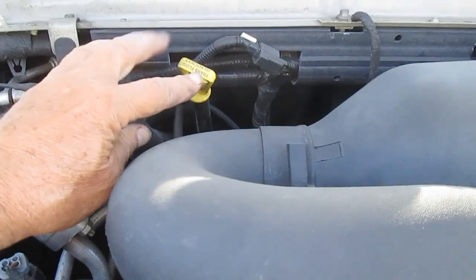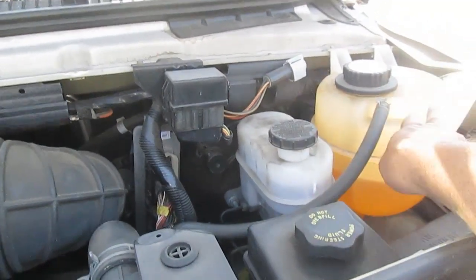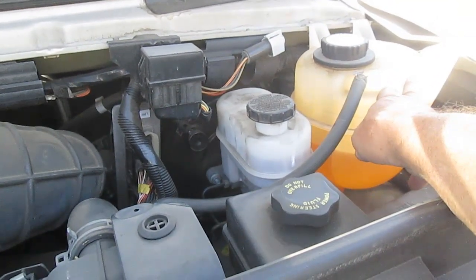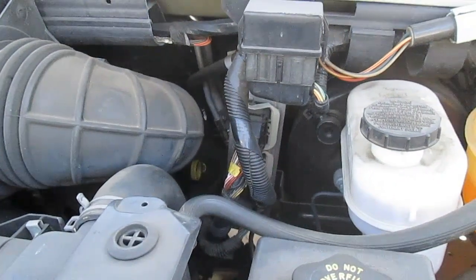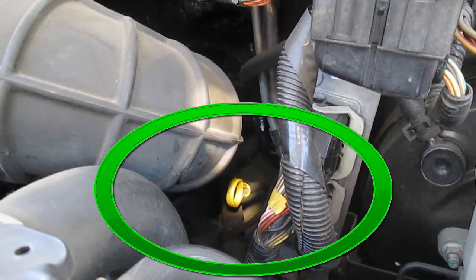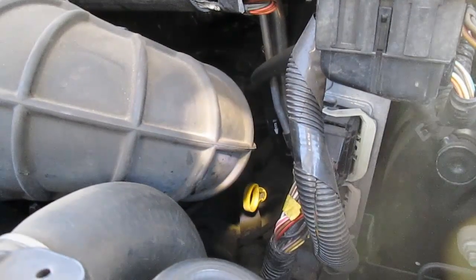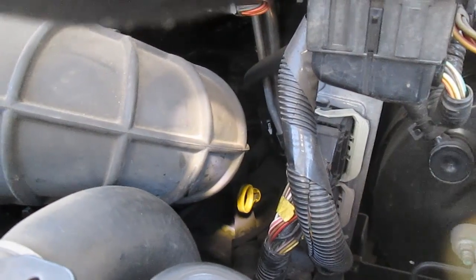Here is for transmission fluid, how to check it. Here's your air cleaner. And then we have this for your brakes. And this is overflow for the radiator. What we're looking for is how to check the oil. Well, it has a dipstick and I happen to know where mine is — it's way down over here. It's got a yellow handle on it. That's where you check the oil on these particular vans, but they're all about in the same place. So let's pull that out.